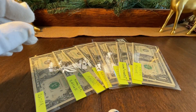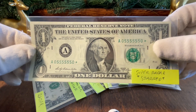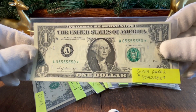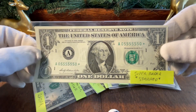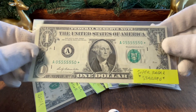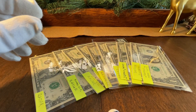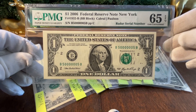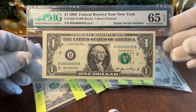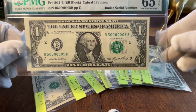Here's a really cool note — this is a super radar, meaning the last two digits are the same and all six digits in the middle are the same. These are about one-in-a-million odds of getting printed. This one is also starred, which is great. Same dealer also had the opposite: six center zeros with the two end digits being the same — another super radar, but the flip of the prior one. These are really striking and stand out quite well.